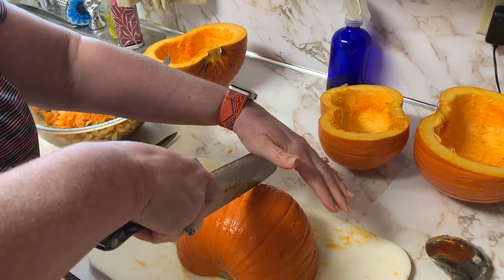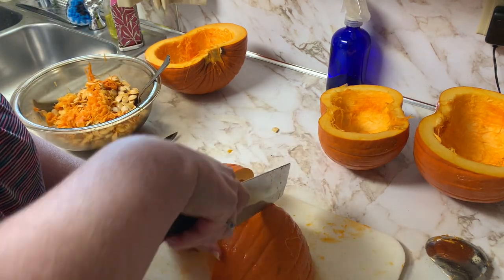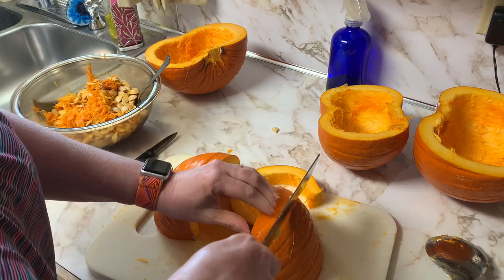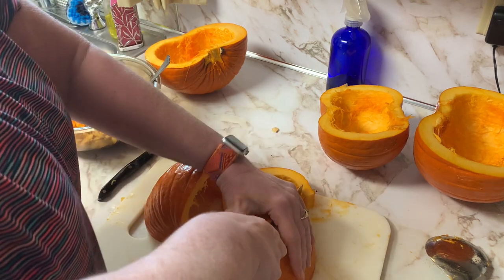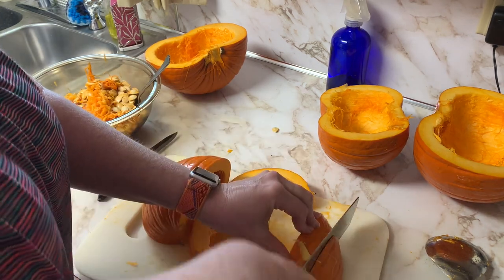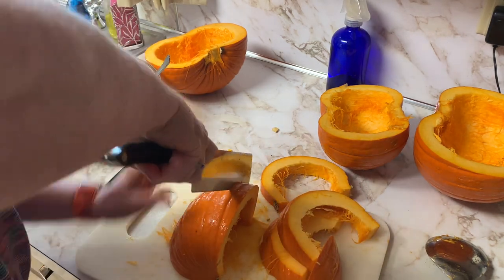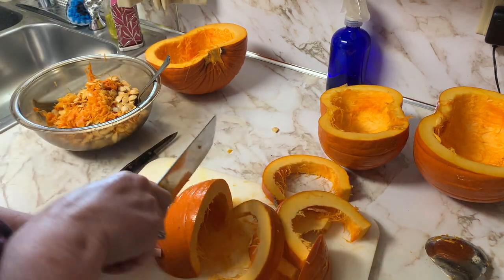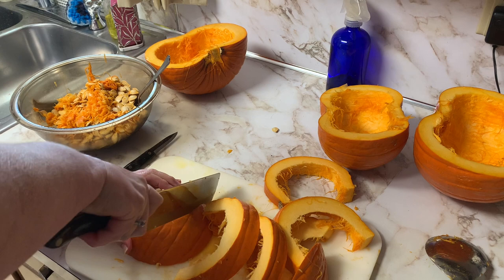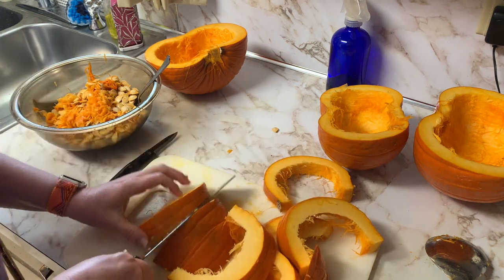Now that the seeds are cut out it's kind of still stringy inside, but I'll clean that up a little bit. Now I'm going to cut these halves in pieces so that I can cube them and get them prepared for the jars. These pumpkins definitely needed to be used up — I had one bad spot I'll need to cut out.